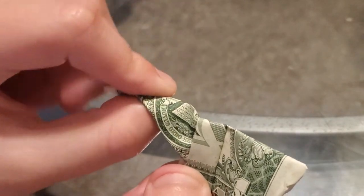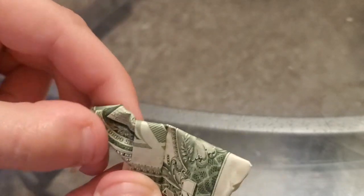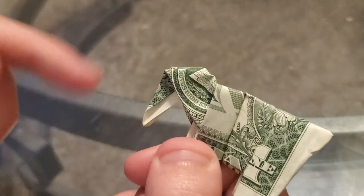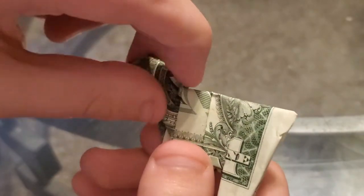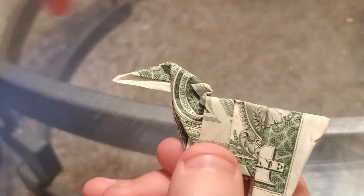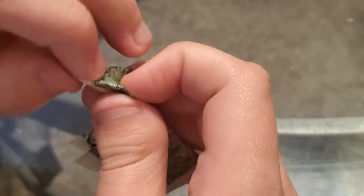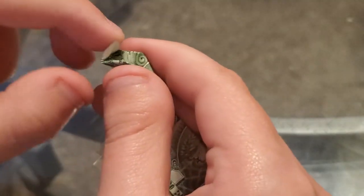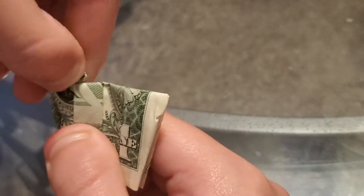You just gotta point it almost up. The next thing you gotta do is refold it like this. If you get mistakes on this, you just try to fold it like this. So the next thing we gotta do is take this part of the horn and fold it like that.